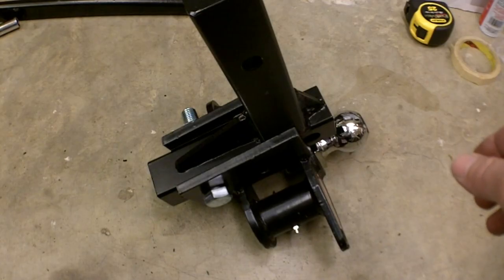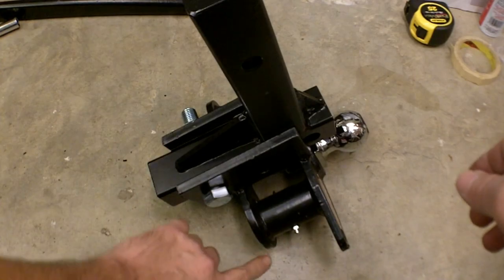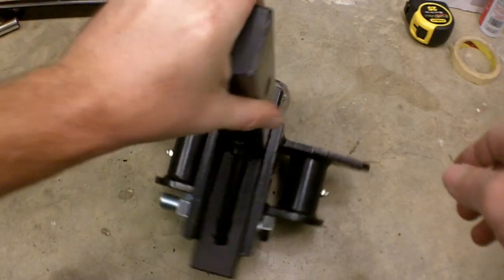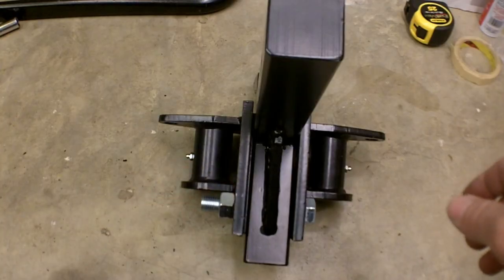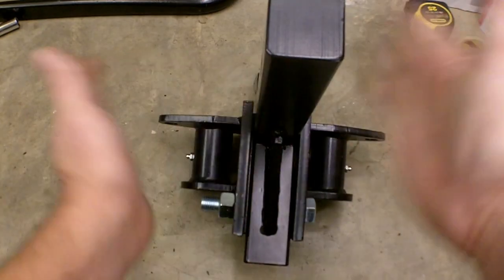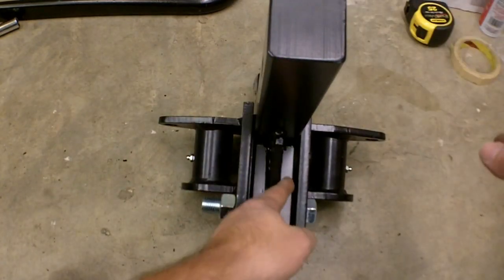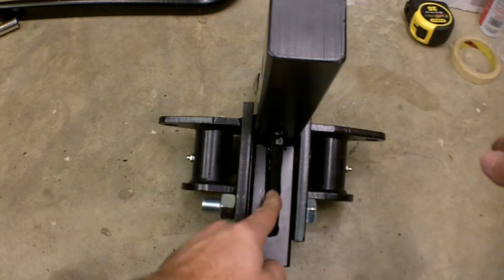I've started bolting these two pieces together. I'm in the second hole up for my application. Started inserting a bolt, slid in my shim, fed it through, and put a nut on the other side. These will be tightened up later — they're left loose for now — but all of that play I had in here is now gone. So I think that shim is a very, very good thing to do.